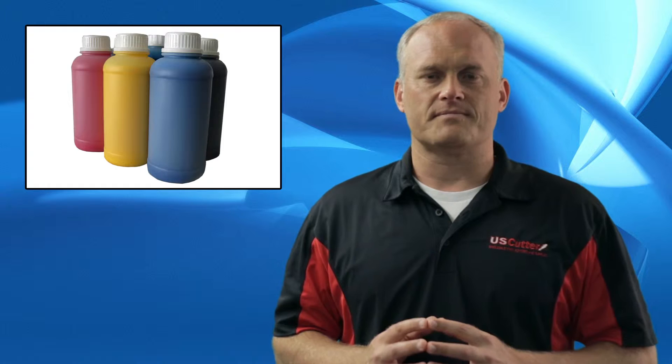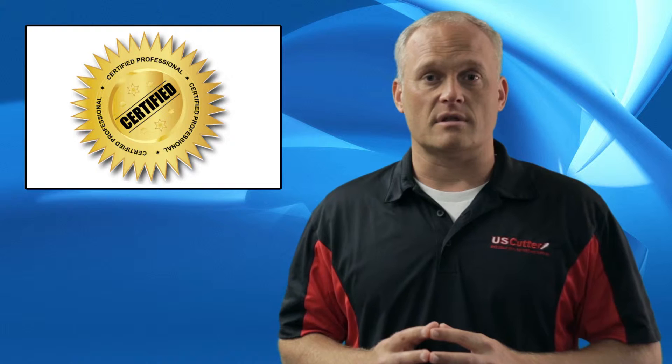There's also the printheads. These can cost as much as $1,000 a piece and wear out over time. Many manufacturers require you to hire a certified professional to replace them if you want to keep your warranty.